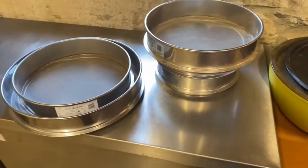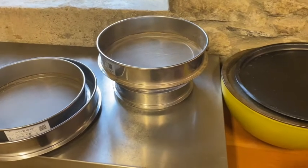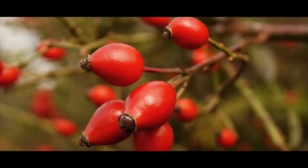We have different sizes of filters — 40 mesh, 100 mesh, 30 mesh. We have to find out how fine a powder we want. Now let's look at an important detail about the morboi berry.